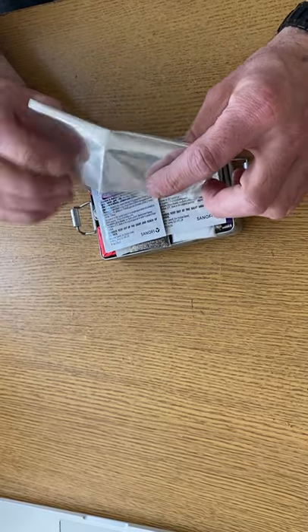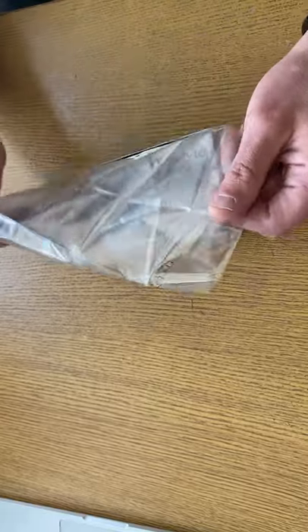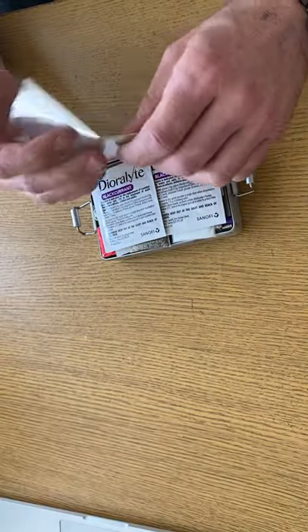I've got an oven bag — this is one of the bags you put chickens in and put in your oven. It's quite big, strong, and durable. That'll be handy for collecting water.